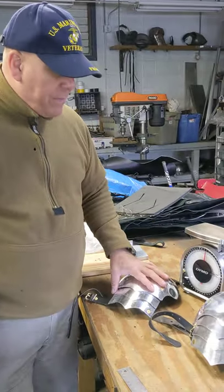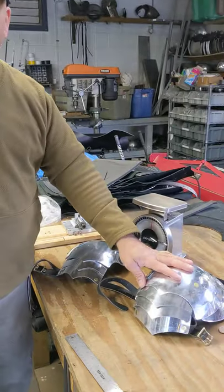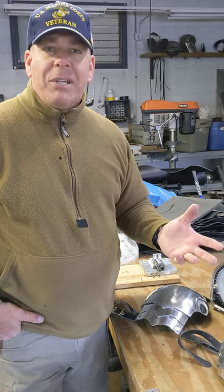You can get these for $165. These are $250. I have them in stock and I can send them out to you right away.